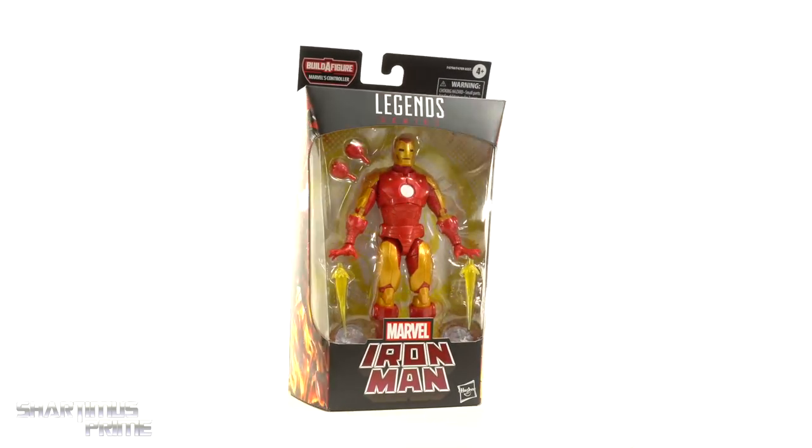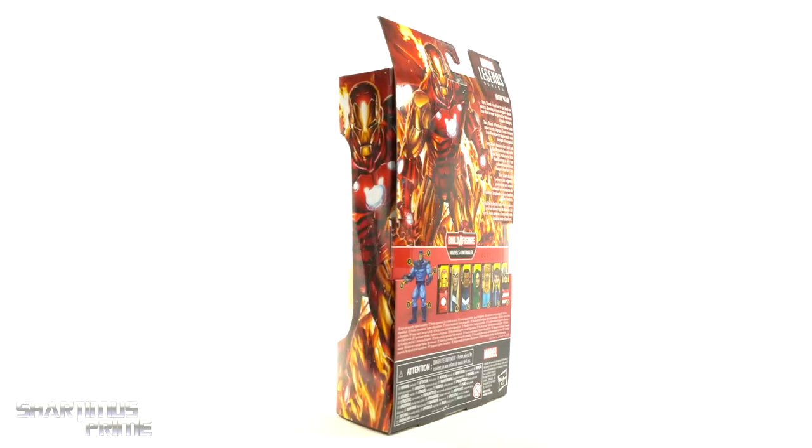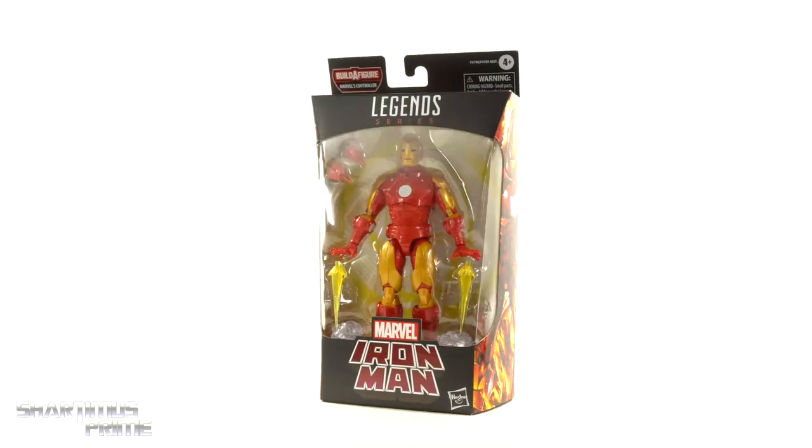Hey, what's up you guys? Shardimus Prime here doing another Marvel Legends action figure review on the Marvel Legends Controller Build-A-Figure Wave's Alex Ross-inspired Iron Man.